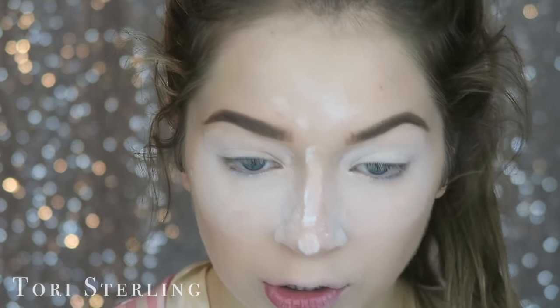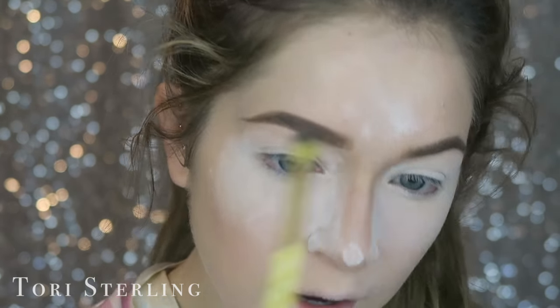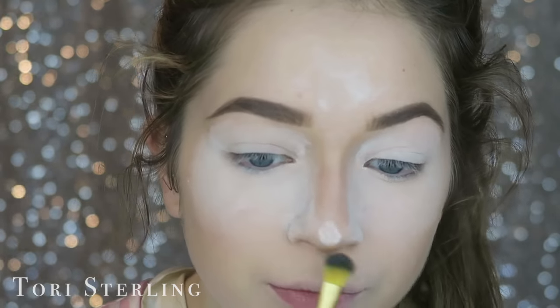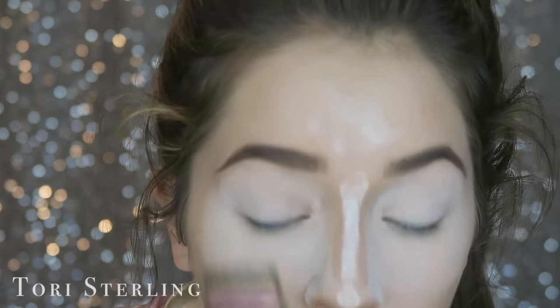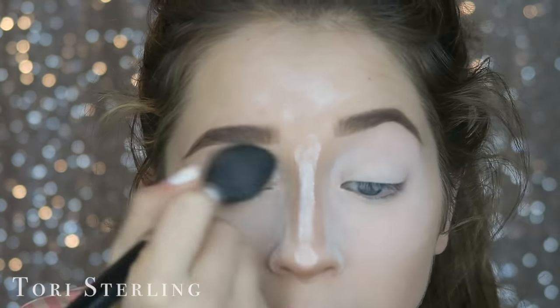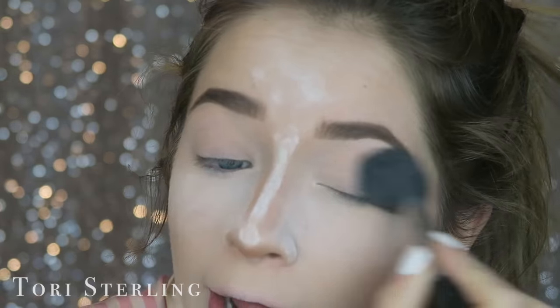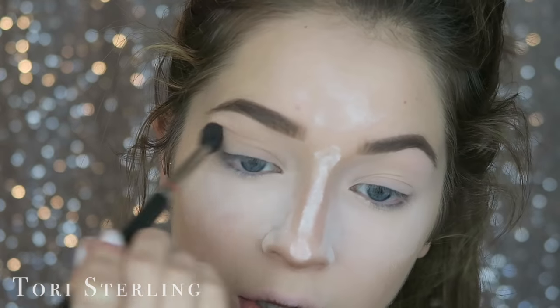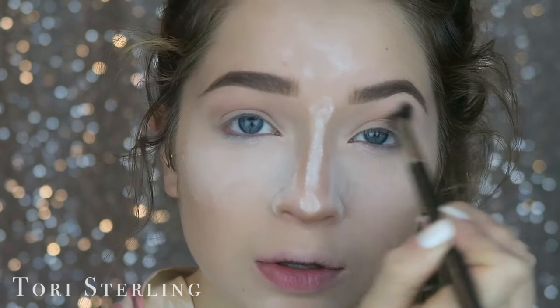Let's do a little nose contour. My nose is way harder to contour on this side than on the other — does anyone know why? I'm going to let it bake a little bit longer. For the eyes, I always like to add a little bit of something in my crease — I just think it looks better.